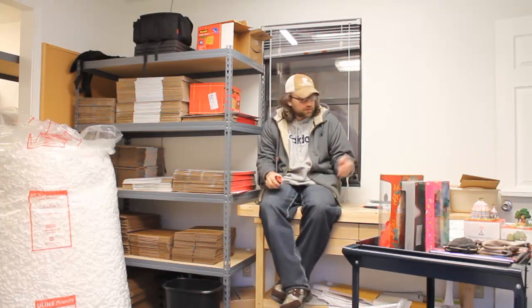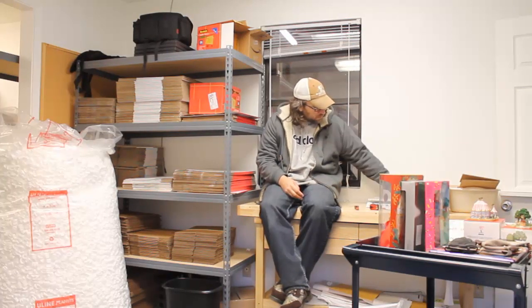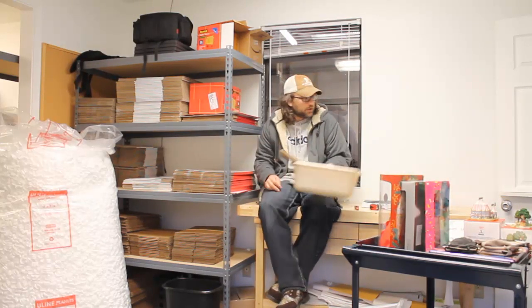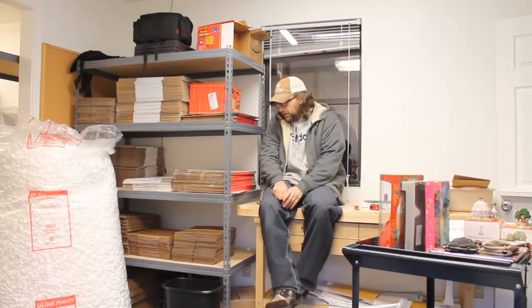We've got our tape measure, a razor blade, a pen, our scale, a tape gun, and then over here we've got some miscellaneous cardboard for oddly-shaped items that we might want to package up in a different way. We've got all the stuff we need to package.